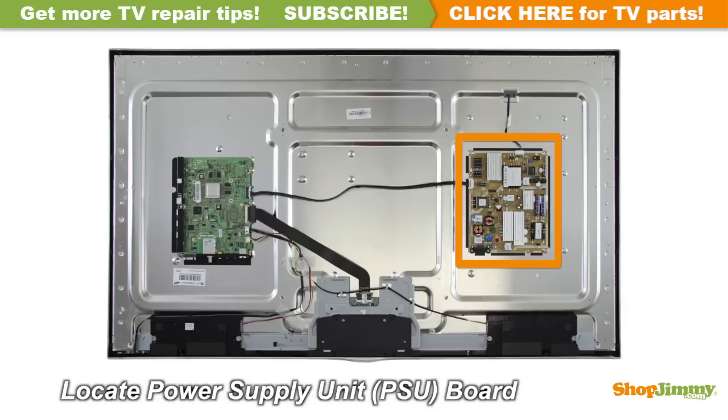The power supply unit takes in and distributes power throughout the TV. This board is connected to the power cord or the AC adapter. This power supply is located on the right side of the chassis.